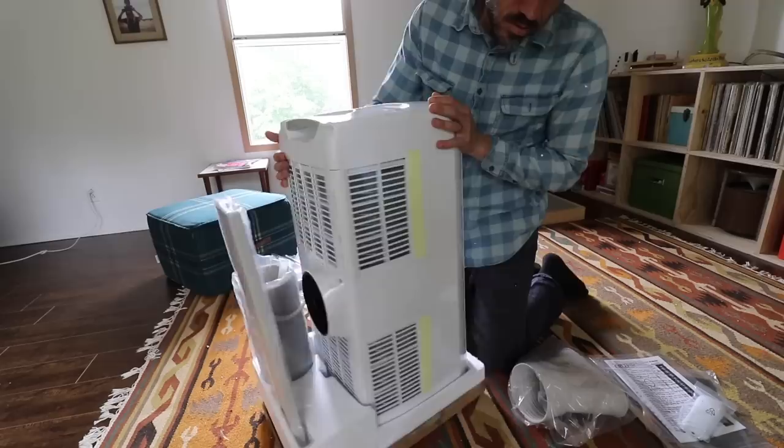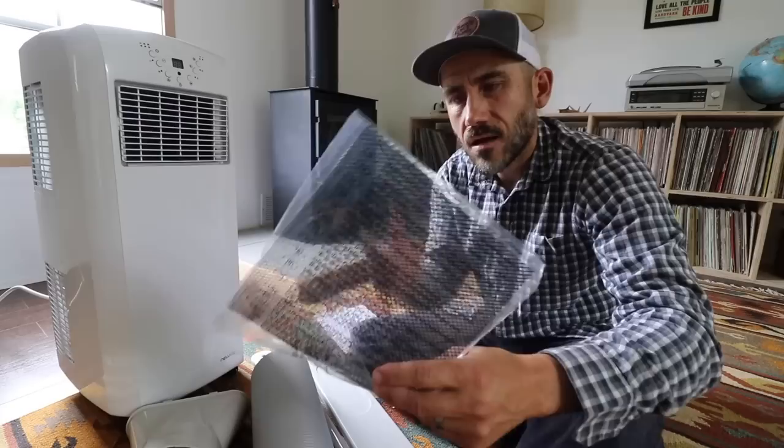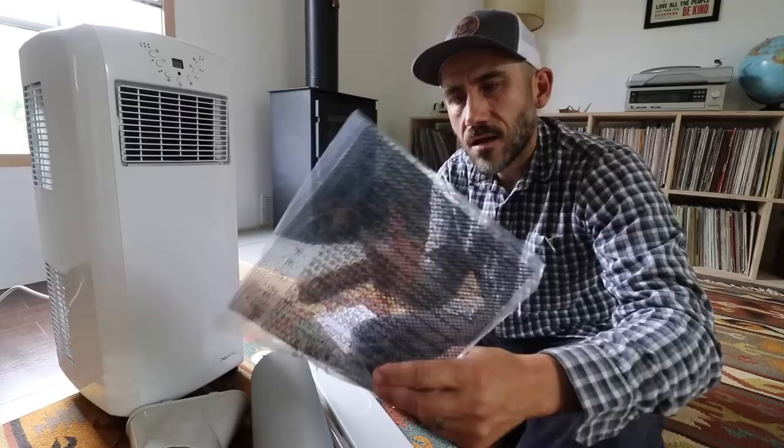After unboxing this new portable air conditioner, it included all the parts to install it: a sliding window kit to put it in the window, all the connectors, a filter, a remote control, and it also came with a tube to help drain the water.